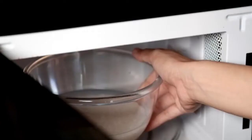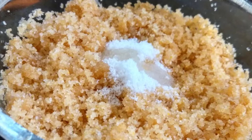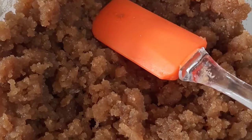Microwave this covered bowl for 3 minutes at high temperature, then give it a standing time of 2 minutes. Now take out the cooked mixture onto a plate and pat it well with your hands.